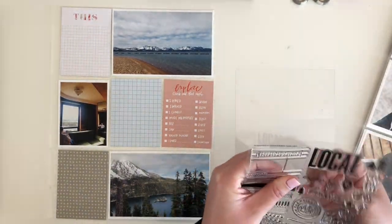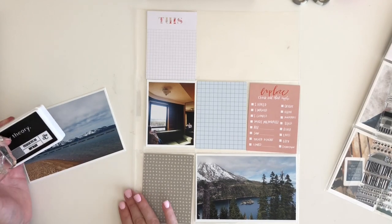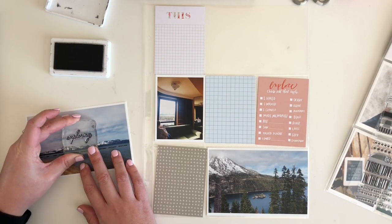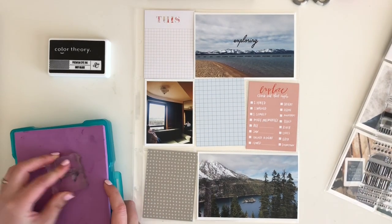Hey everyone, it's Sarah here. Welcome back to my channel. I would love for you to join me in crafting today. If you have a project you are wanting to work on or you just have some photos to print, I think it would be really fun if we can craft together. If you do grab a project, please let me know in the comments down below what you're working on.